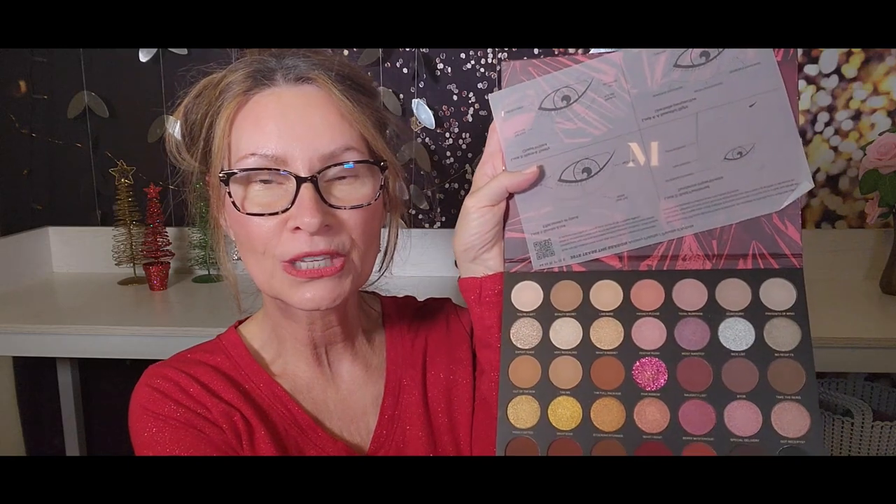We're going to use, once again, the Tease the Season 35 Shade Eyeshadow Palette from Morphe. For the eyeliner wing, I'm going to use Quick Liner for Eyes Intense by Clinique. The shade is Intense Black.